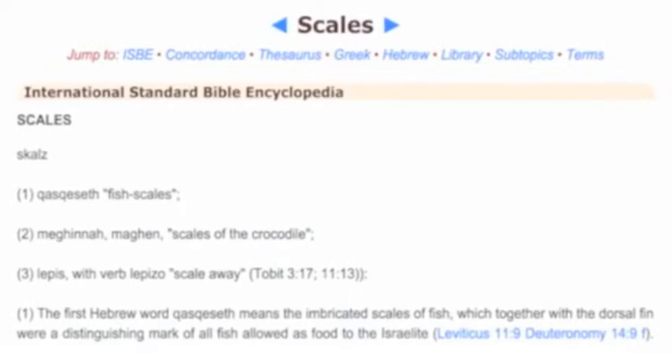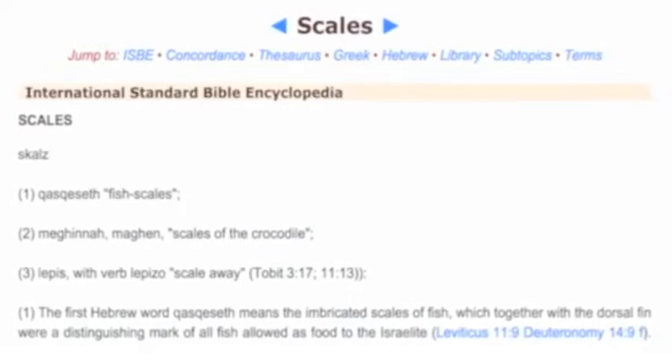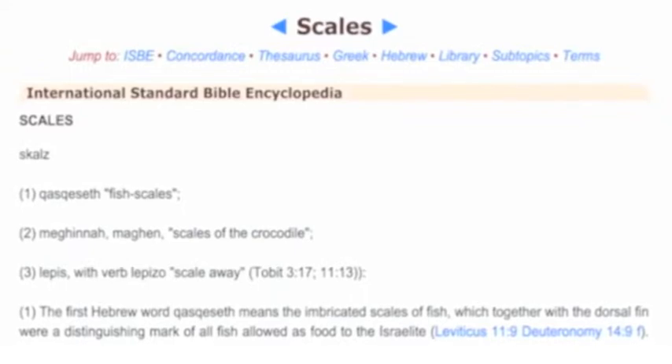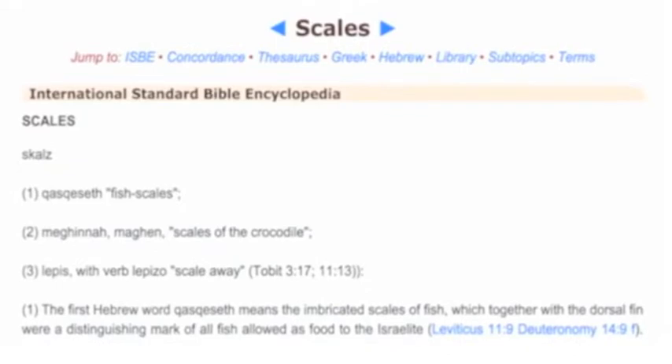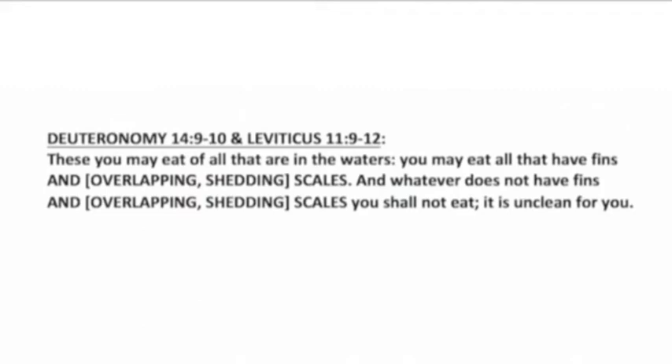The English word 'scales' is translated from the Hebrew word 'kaskiseth' in Leviticus and Deuteronomy. Kaskiseth refers to specific types of fish scales in Hebrew, meaning the imbricated, overlapping scales of fish. With a Hebraic understanding of kaskiseth, the dietary commands for clean fish should be understood as: 'You may eat all that have fins and overlapping shedding scales. And whatever does not have fins and overlapping shedding scales, you shall not eat it. It is unclean for you.'